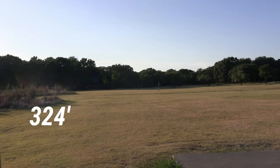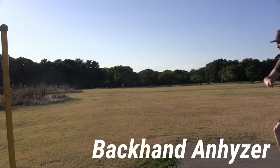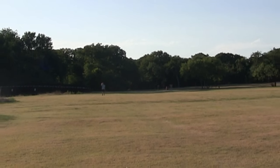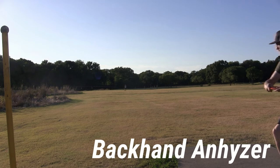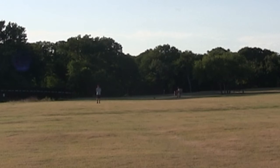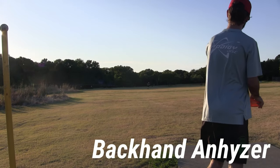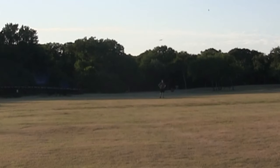Throwing flat, that one held the turn almost all the way to the ground. Now speaking of holding turns — throwing on anhyzer here. If you do crank over on it, it is an understable mid-range and it's not going to fight out of it. But on a more normal anhyzer shot, you can see it will hold that anhyzer all the way and finish nice and flat. This is great for shaping shots in the woods if you need long holding anhyzers.